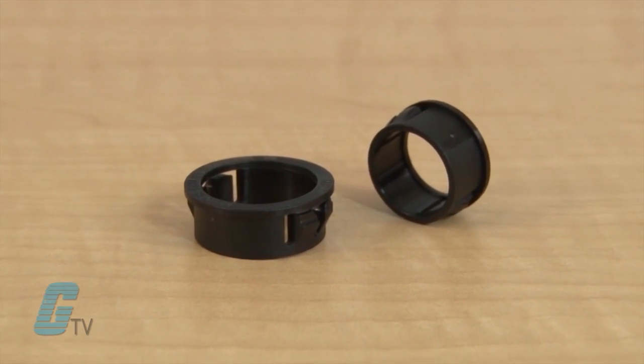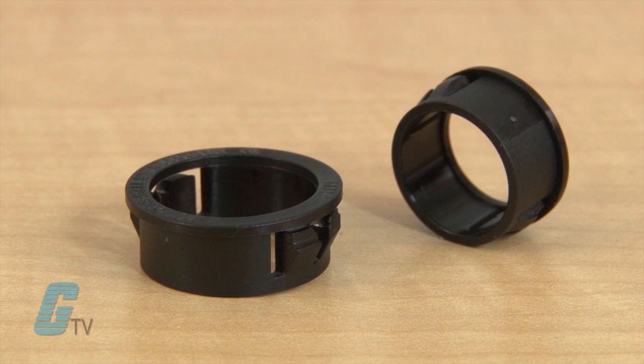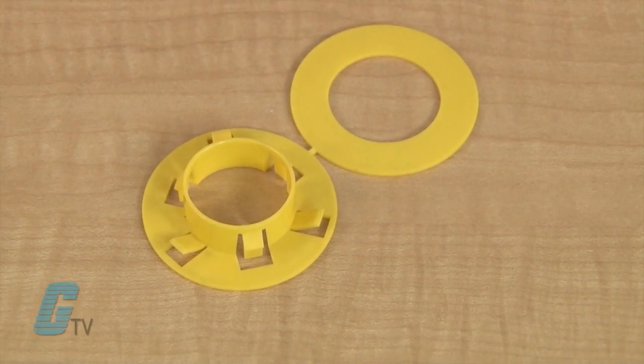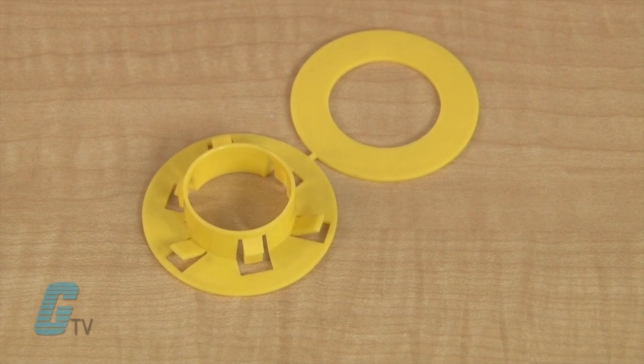The knockout bushings are snap-in bushings made of plastic that are used to protect non-metallic cable from damage when running the cable through metal studs. They are primarily for indoor use and can fit a pre-punched metal stud opening. Universal snap-in bushings made of polypropylene are also available for additional sizes.